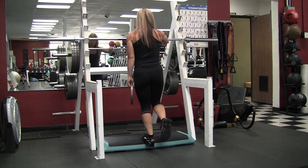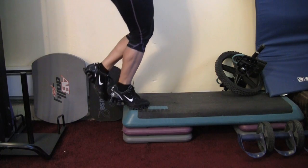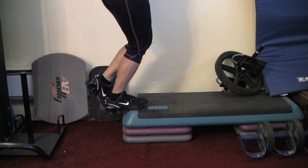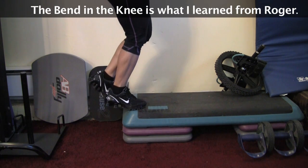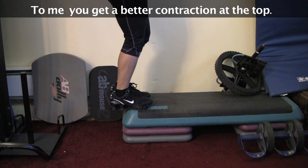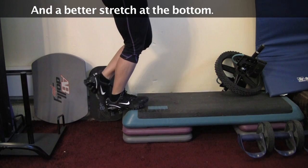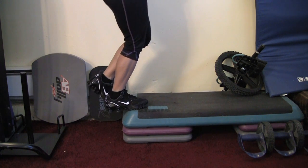You can hit your calf in a lot of different ways. Here you can see the slight bend in my knee — you get a totally different stretch and a much better contraction doing this. To me it feels like you're working both the gastrocnemius and the soleus of the calf muscle. It just seems like a more complete workout.